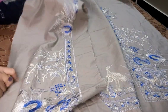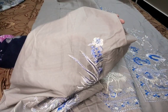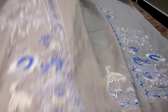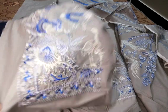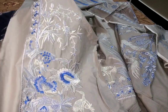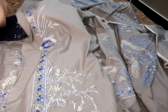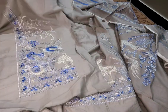Lawn fabric hai. Is tarah se embroidered hai. Ya right panel. Left panel. Means aapka front fully embroidered aayega. Ya bhi usi tarha se, right panel ki tarha. Ya left panel bhi ho gaya.